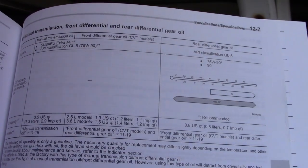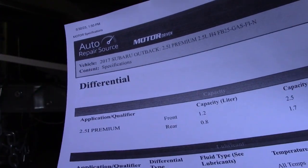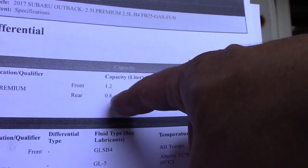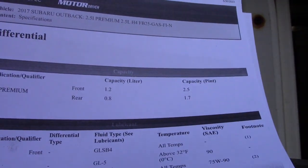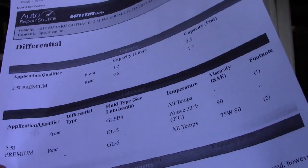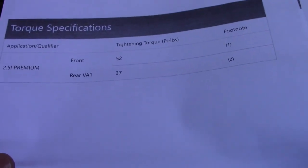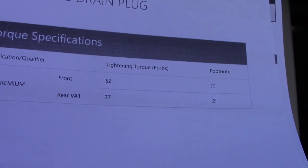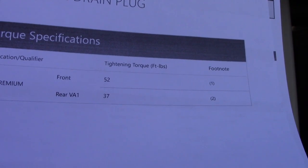I also pulled up the auto repair source at my local library online, and they confirmed the same capacities: 0.8 liters for the rear (about 0.8 quarts) and 1.2 liters for the front (about 1.3 quarts), with the same 75W90 recommendation for the rear diff. The torque spec for the rear diff is 37 foot-pounds, and that applies to both plugs — both the drain and fill plug get torqued to 37 foot-pounds.